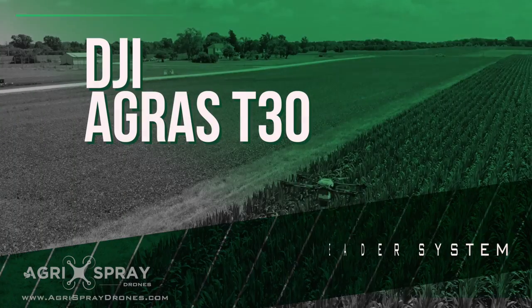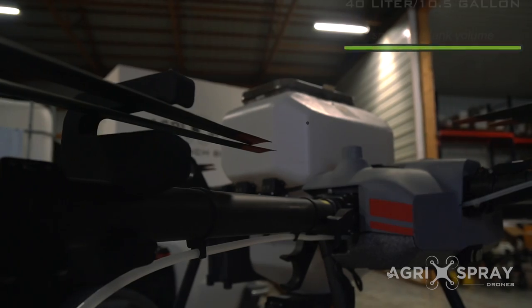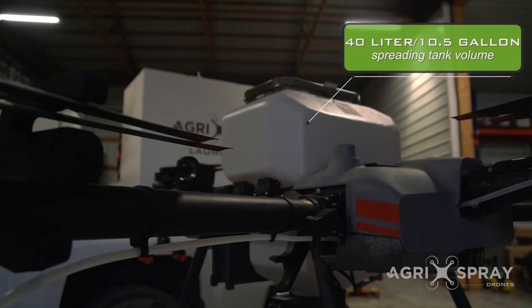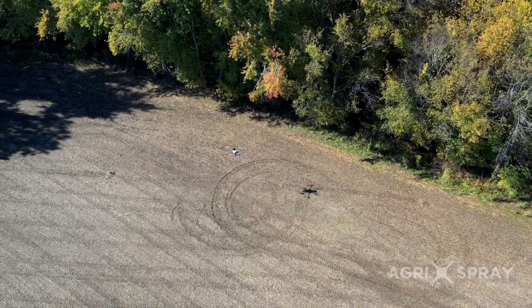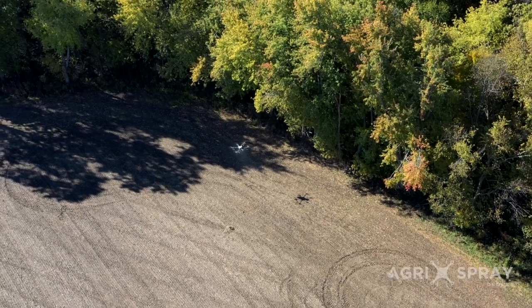As advanced as the spray system is on this drone, the spreader system is just as impressive. The T30 spreader tank has a capacity of 10 and a half gallons — that is about 70 pounds of cover crop seed — making it the largest capacity drone in the U.S. for spreading cover crop seed or fertilizer.